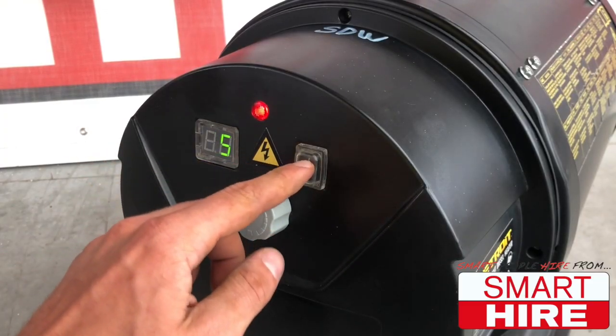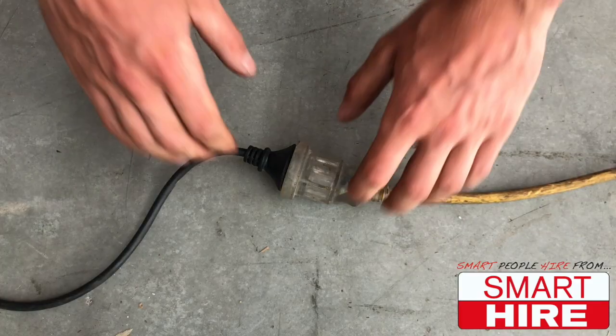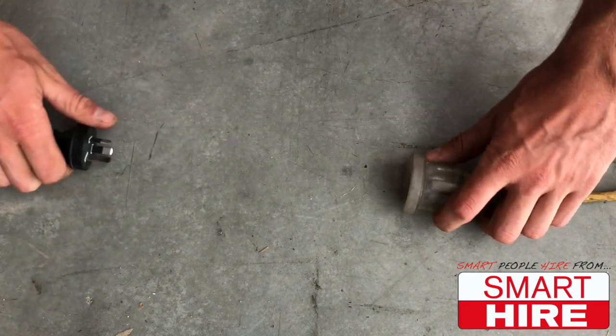Once finished, simply reverse the process by turning off the machine at the switch and unplugging it before allowing it to cool.